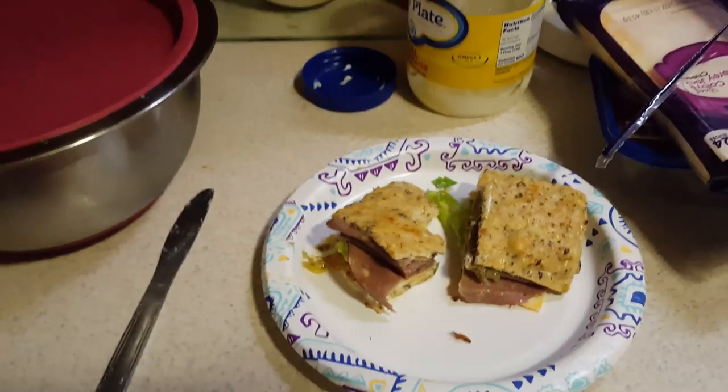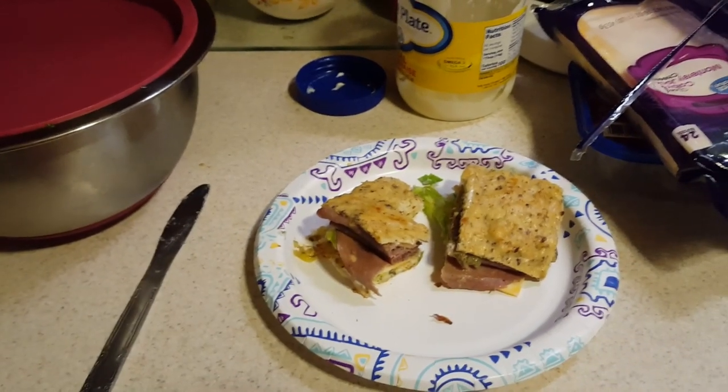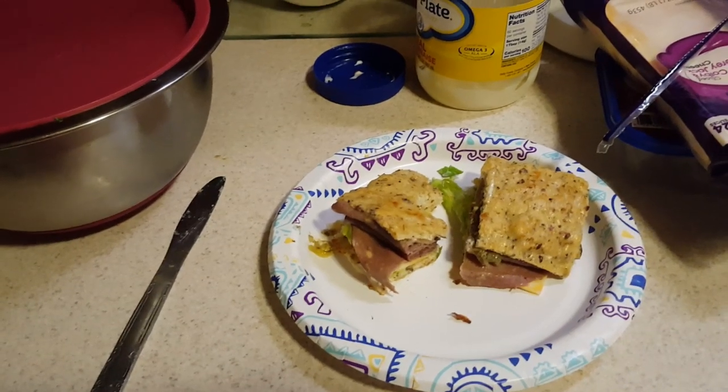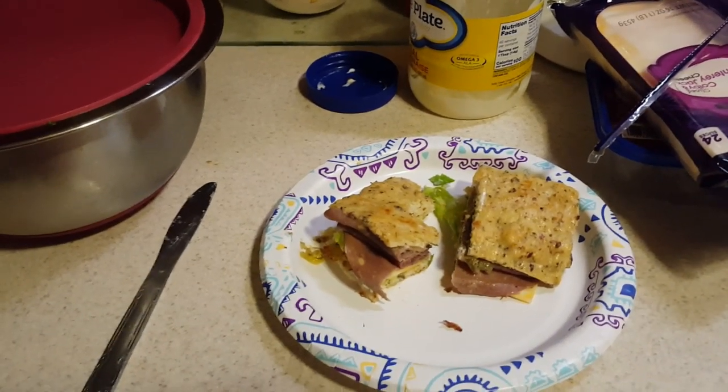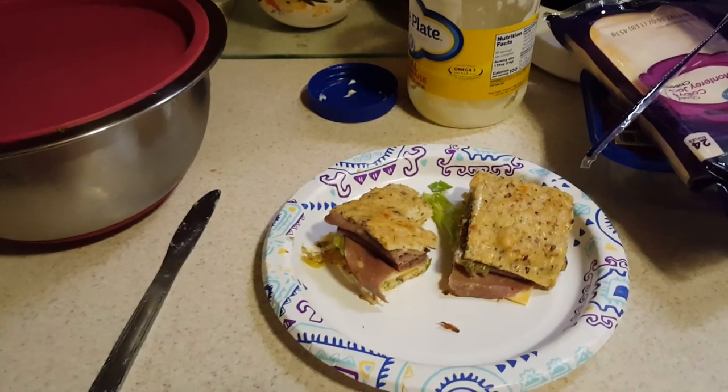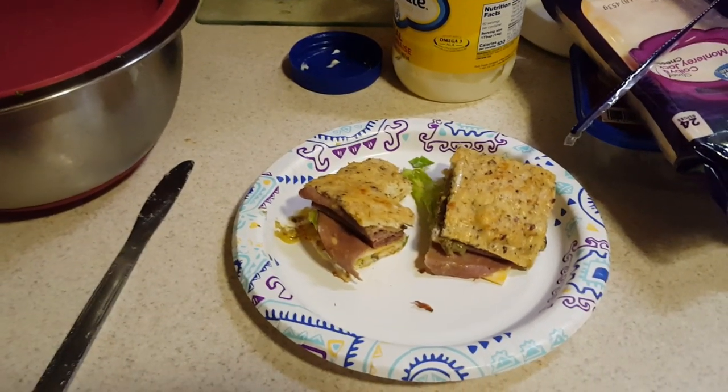I'm going to go finish my sandwich. Thank you guys so much for joining us on this video today. I hope you liked it — subscribe to our channel and leave a comment below if you make this bread and let us know what you think. Thank you and have a wonderful rest of the day wherever you may be. We'll see you next time!